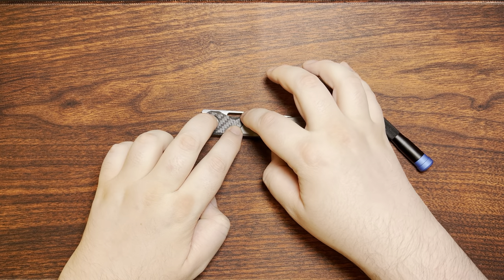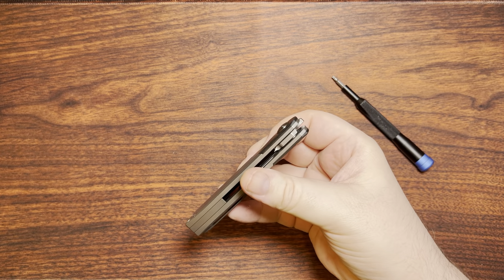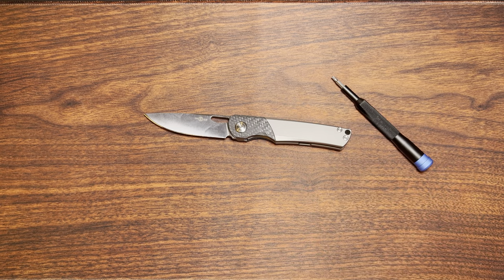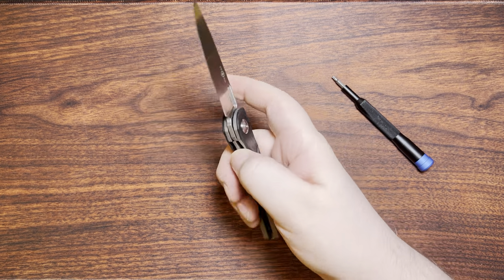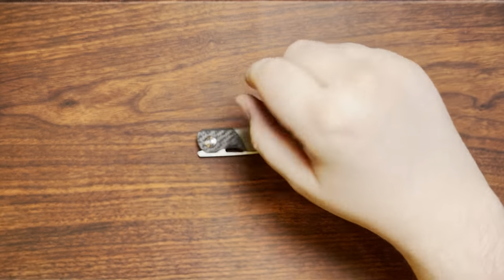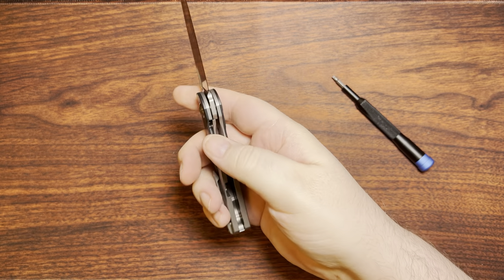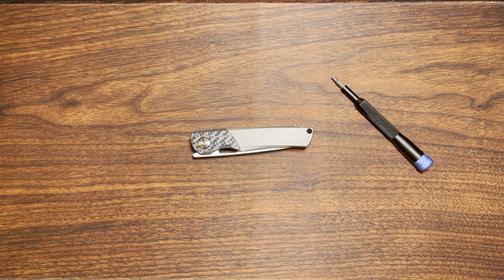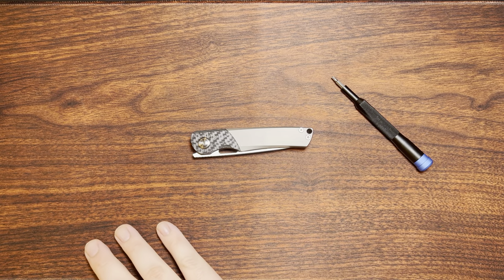You can flex the carbon fiber a little bit, but it's really not in any danger of breaking. Overall I really do like this thing. I liked it a little more than when I originally purchased it — it's one of those where I got it and thought 'wow, this is a little larger than I thought.' Usually for me that's not a bad thing, but I also live in a place where knife length really doesn't matter. If I was restricted to under three-inch knives, absolutely nothing would fit my hand, which would make me very sad.